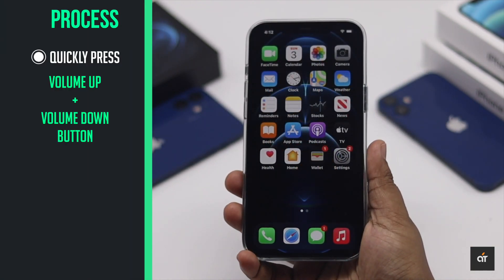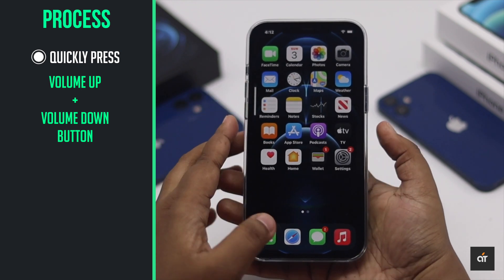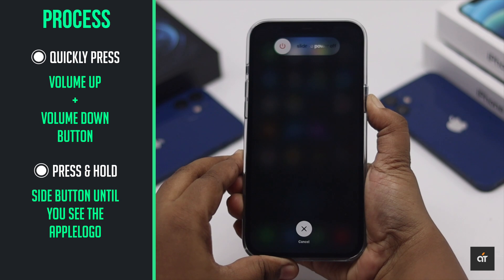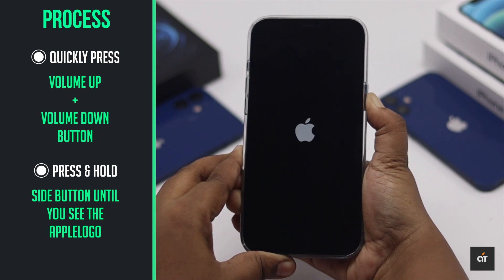To do that, quickly press and release the volume up button, then the volume down button. Now press and hold the side button. Don't release the button even when you see the power slider. Keep holding it until you see the Apple logo.